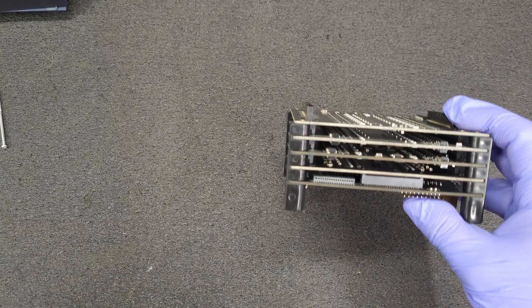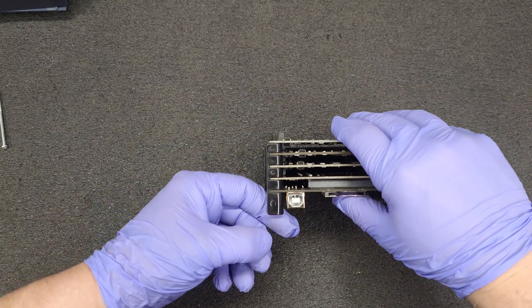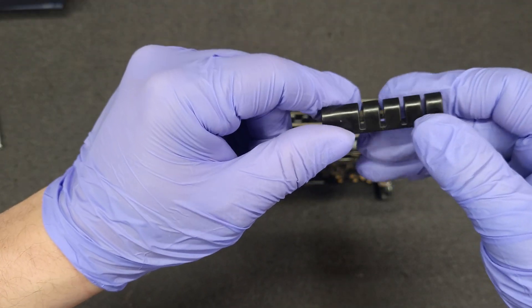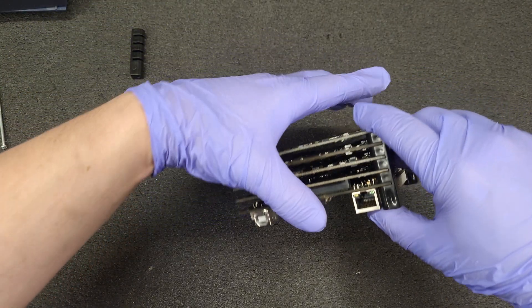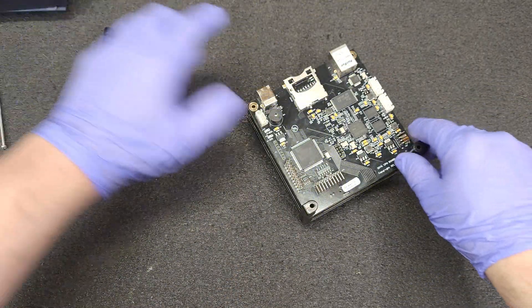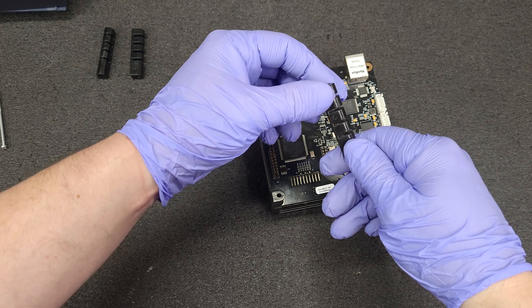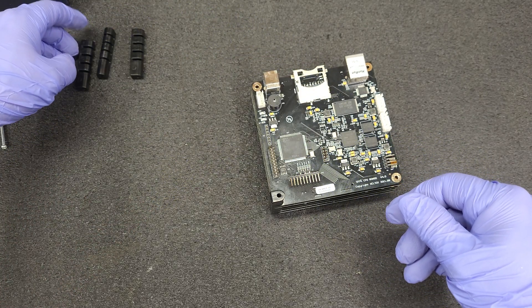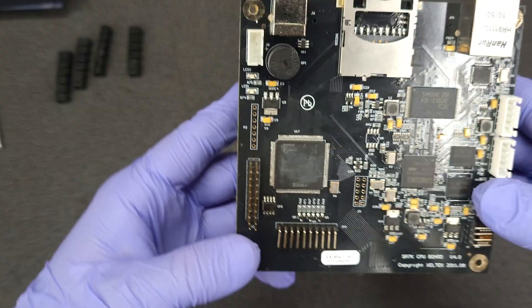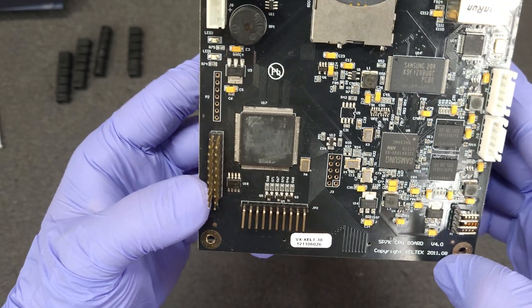Let's see how we take this one apart — it's a little different design, kind of like a comb-type standoff. Okay, so this is the SP7K CPU board version 4.0, copyright 2011.